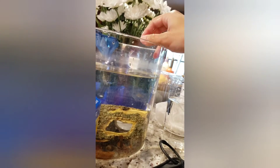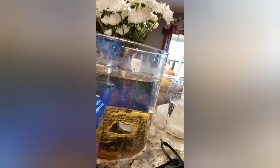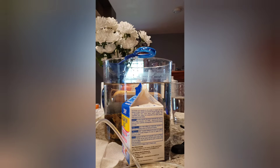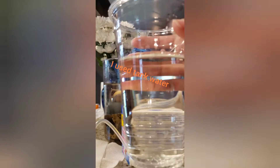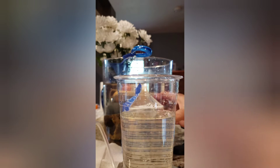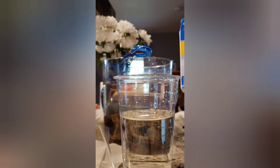An air stone is a must, so I'm adding it right now — the bubbles will help. Now for the process: after I put the air stone in, I take a small glass filled with two cups of either tank water or dechlorinated tap water.